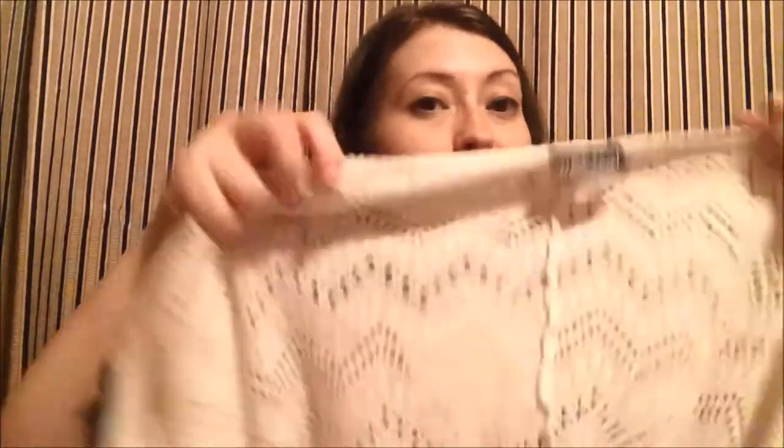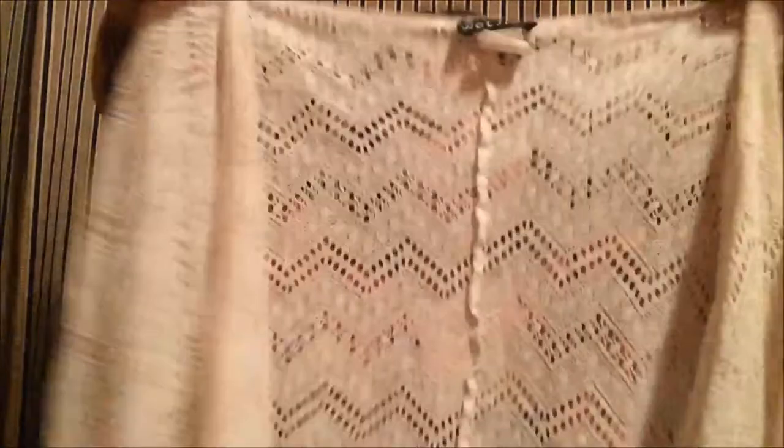Then the next one is a small little summer cardigan from Wet Seal. Very cute, kind of chevron crocheted lace — and it's not the itchy kind of lace. I paid two fifty for it as well.